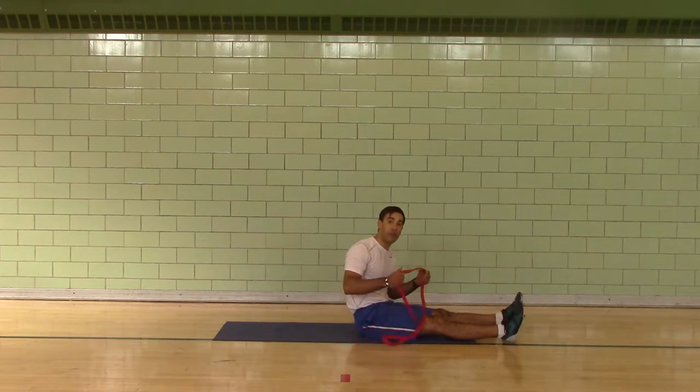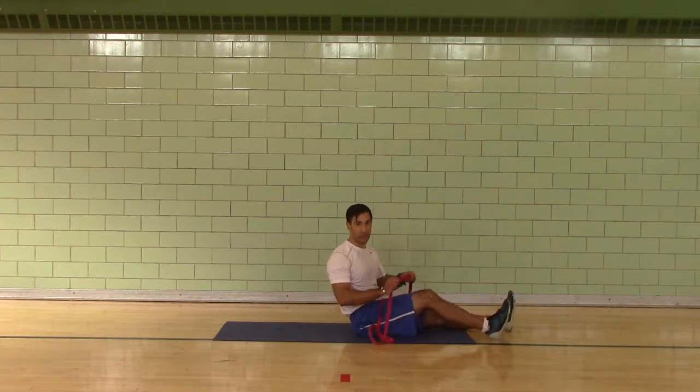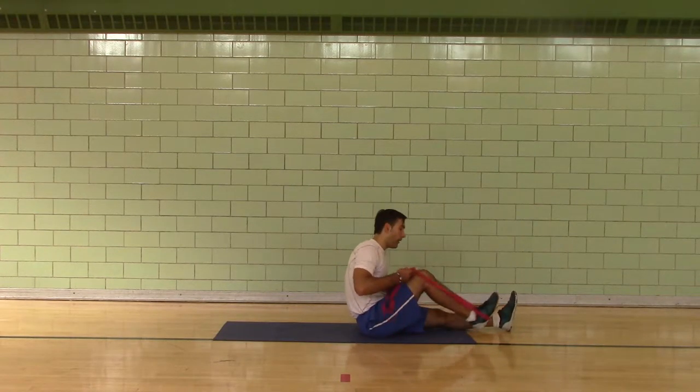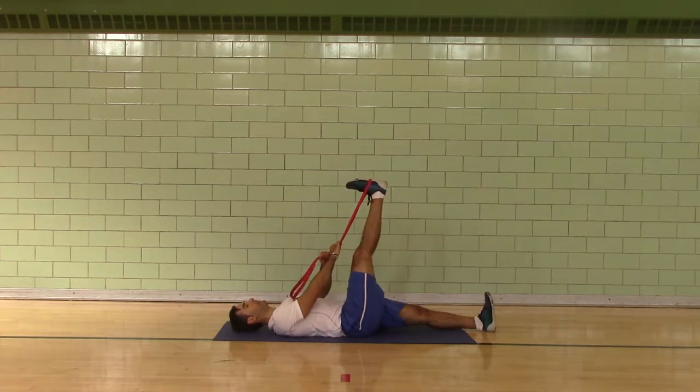Pull the stretch for a 15 count. You get five seconds to switch — we'll inhale during the switches. Alright, ready? Go.